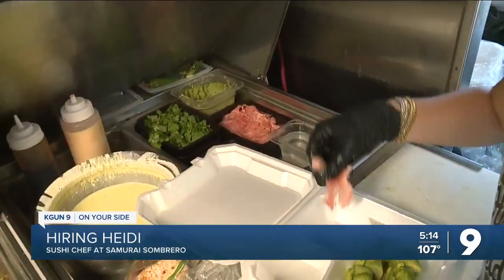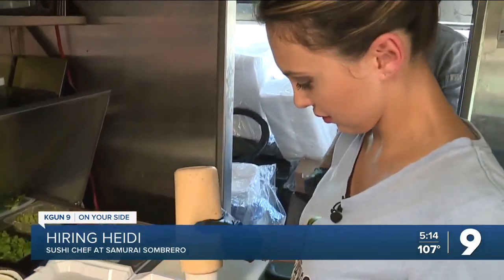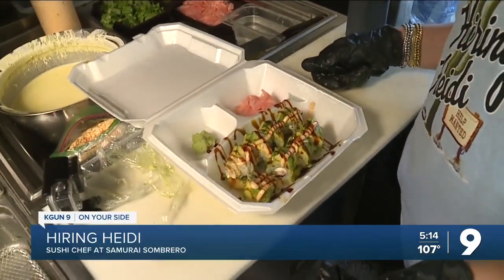Time to plate it. And we can't forget the ginger and wasabi, and of course the sauces. That's messy. My personal favorite, the eel sauce. This is what makes it pretty — now it looks professional. Not too bad.